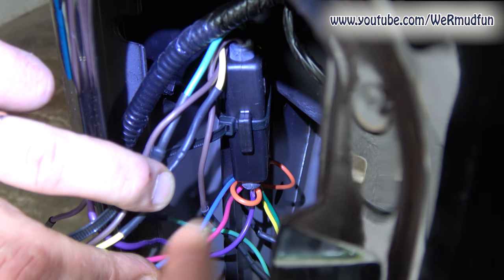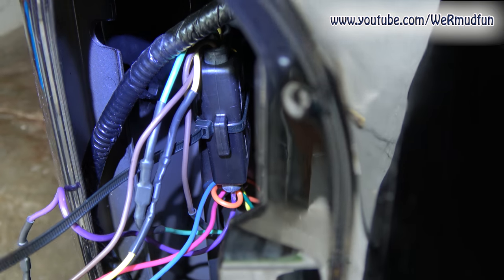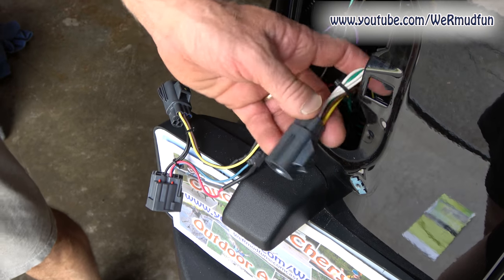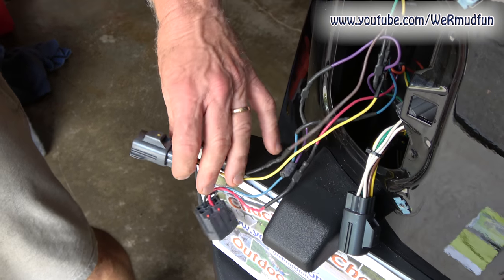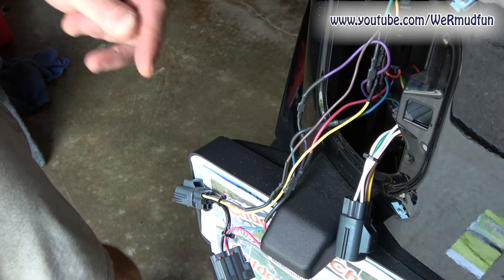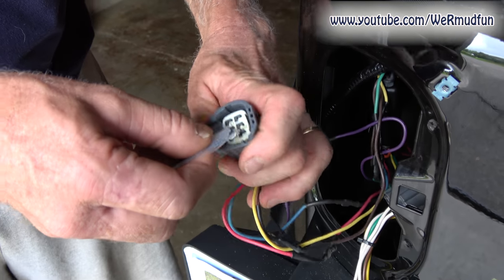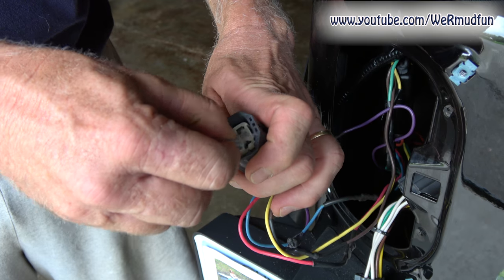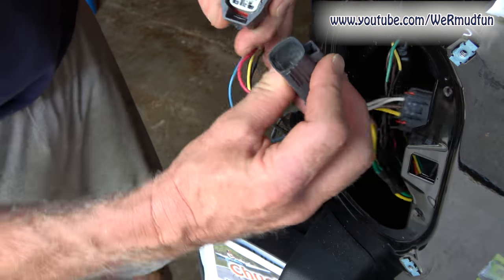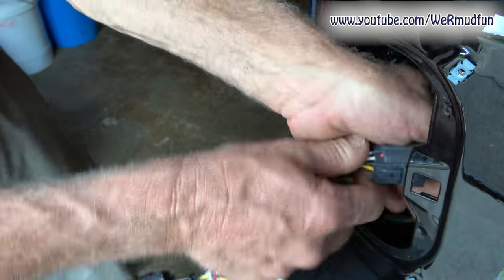You shouldn't hear any rattles. Just make sure that when you tighten this down, none of the wires are behind it. We have the tow hitch wiring all back in. We're going to take the Hopkins kit and connect it into the tow hitch kit, because the tow hitch kit is connected into the Jeep. We're going to put some terminal grease on the connections, then take the male end to the female end — make sure they're clicked in good. Tuck everything in.